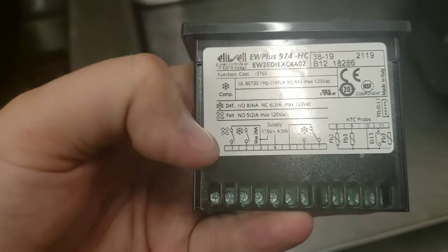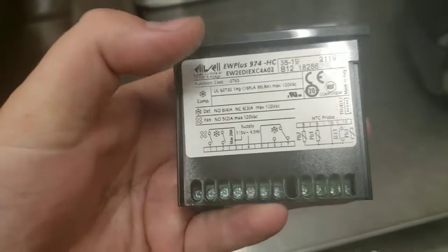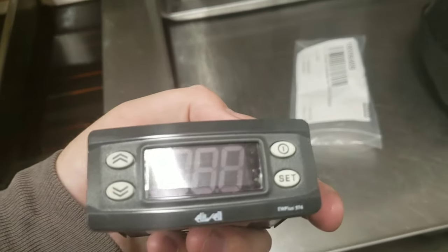I went and got the controller from my truck and popped the door down on this panel. So we got our controller — it shows our wiring diagram on it. It shows the fan, compressor, and then defrost, and then your sensors over here. Pretty basic controller, same as the one we're taking out. So we're just going to do it wire for wire.